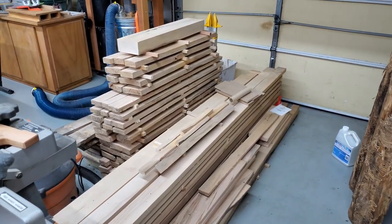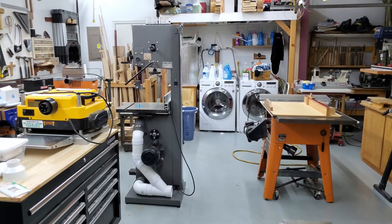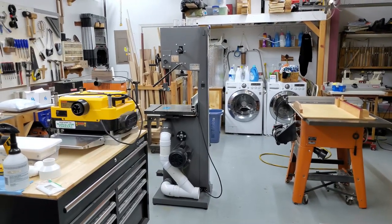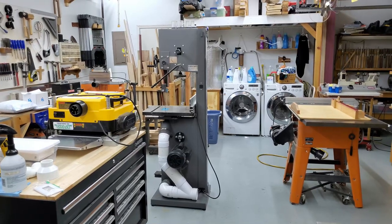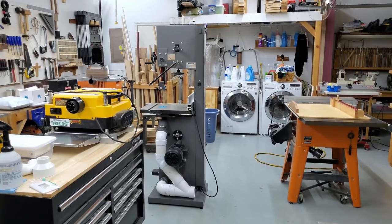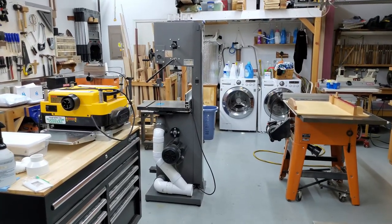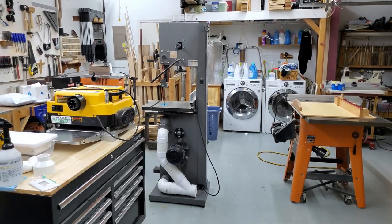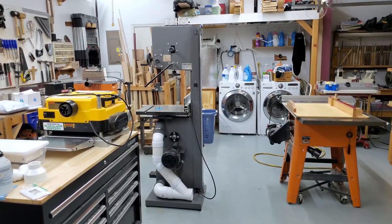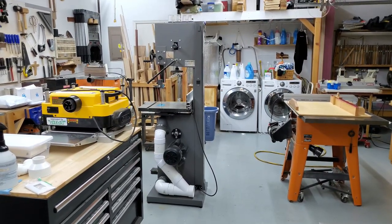Considering the $1,500 or so price tag, it was a tough decision at first, but the quantity of lumber I've ended up with as a result of buying this thing means it's pretty well paid for itself already. I don't regret the purchase. I haven't blown the motor on this like I did with my one-horsepower Jet bandsaw — I blew the capacitor on that two or three times. This thing has been holding up like a champ. It's a great bandsaw — if you're looking for one, make sure you get one with enough power to do what you want. I hope this was helpful and gives you a little mental ammunition to justify your next major tool purchase.